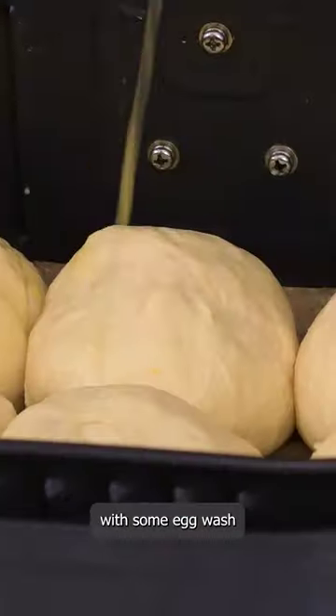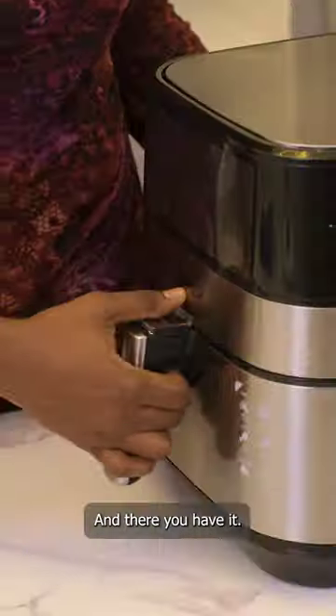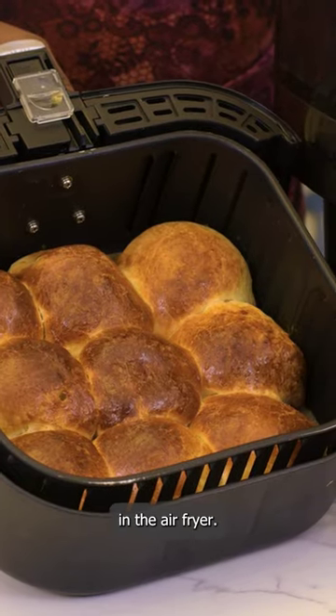Finally, brush with some egg wash and air fry for 12 to 15 minutes. And there you have it — our super soft no-knead bread rolls in the air fryer.